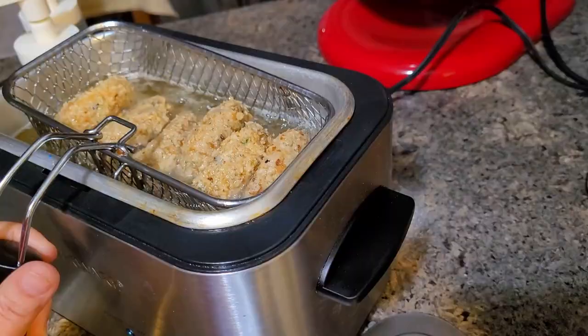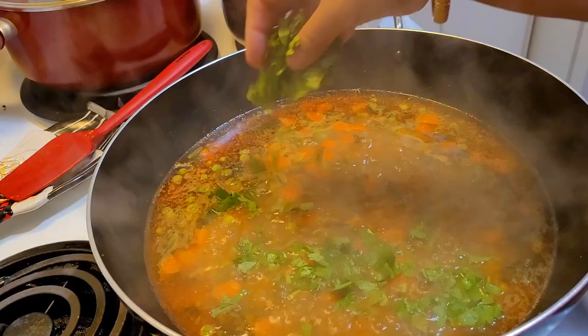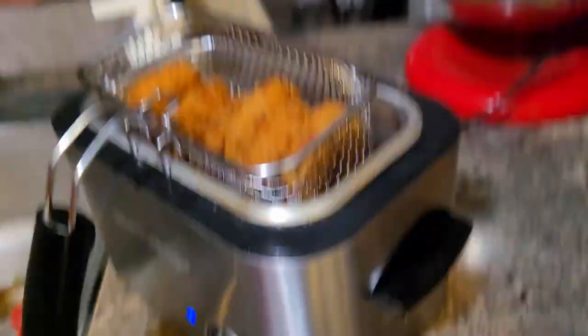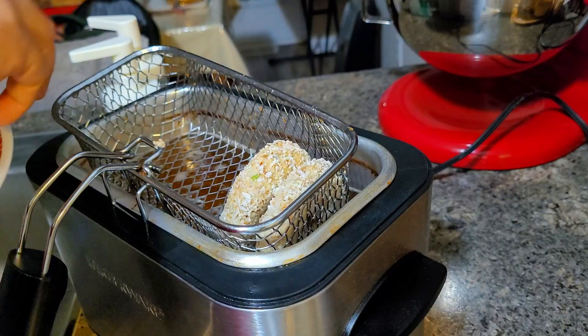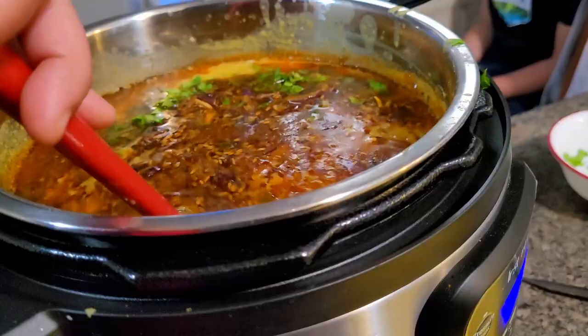These are the chicken donuts I prepared for making the sliders. There were so many things going on in parallel — I couldn't capture clips of everything. The recipes which are already on the channel I will leave links in the description box. This chicken donut recipe I will share separately later, but today I am using these donuts for making the sliders.